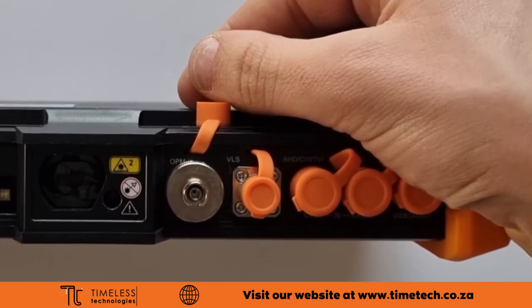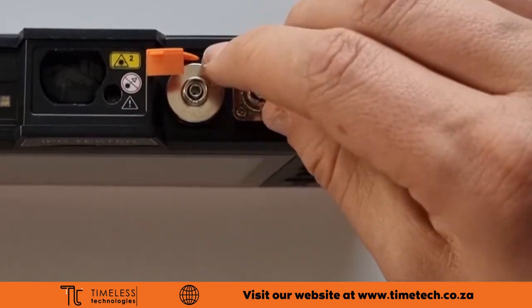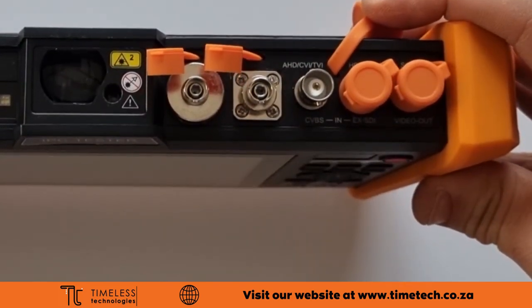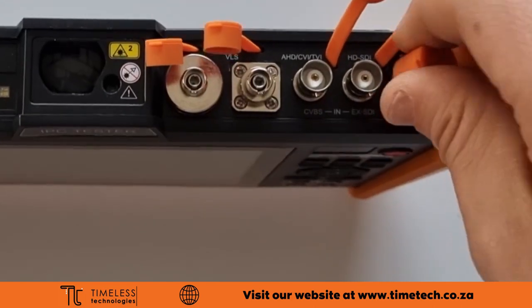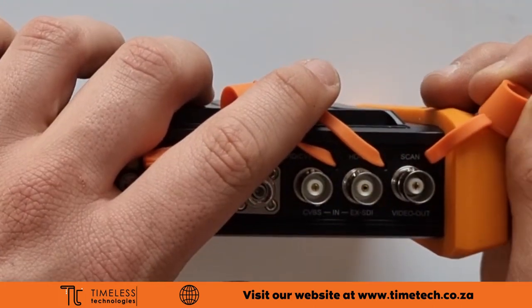There is an OPM and VLS port for testing fiber cables. There are two BNC connections for standard and HD video in. Scan is a video output also used for cable tracing and detecting interference.